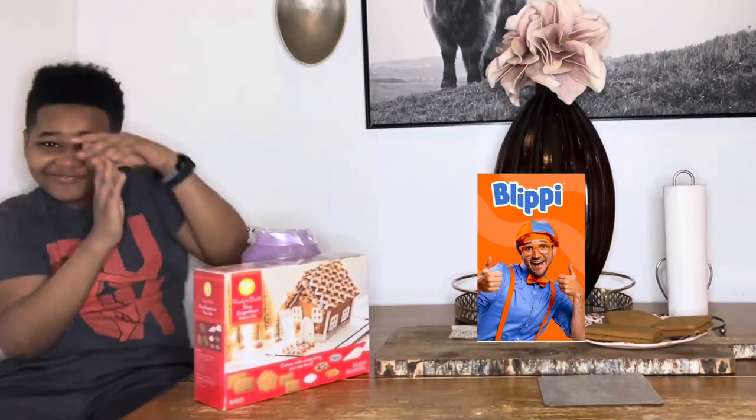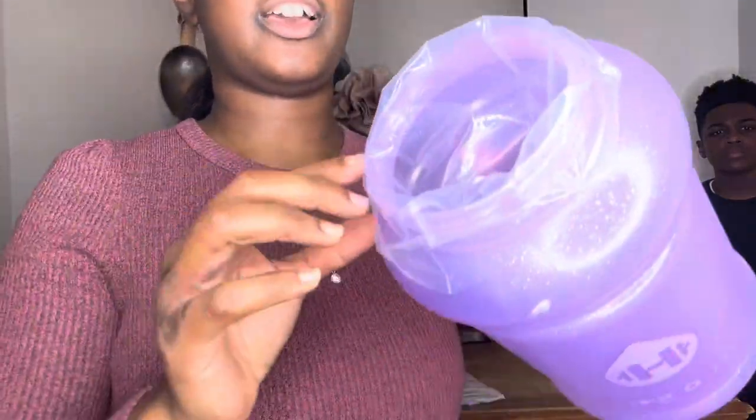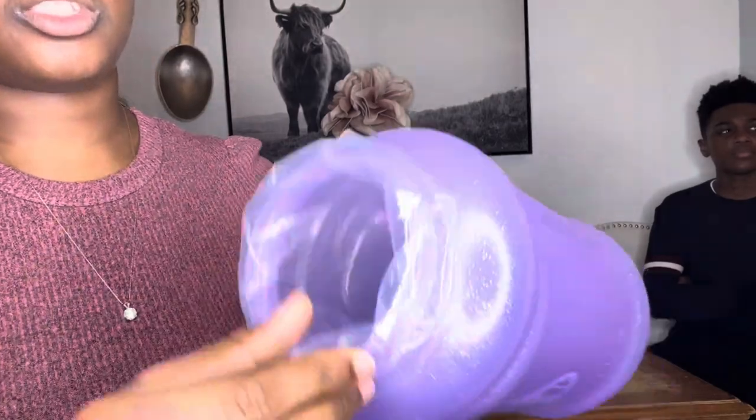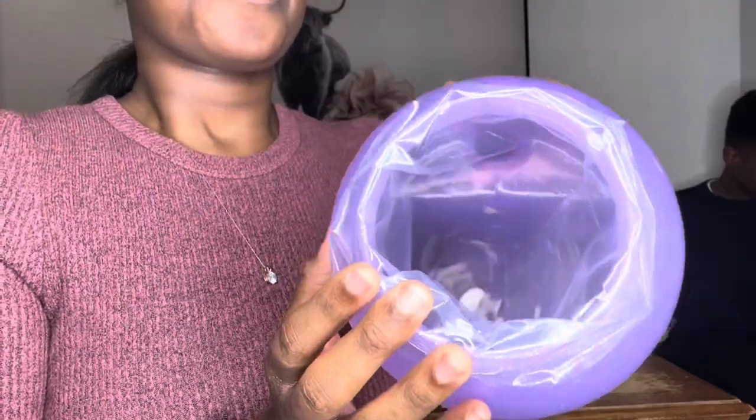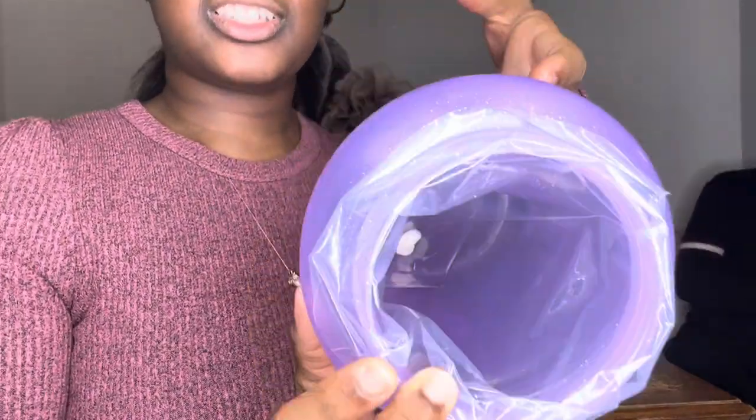Oh my goodness, so we're using this for the icing. It looks a little bit tacky but this is our DIY — we took a plastic bag in the bottle and we made sure it was a tall bottle so it can go all the way down, and then we're going to squeeze the icing out once we need it for the gingerbread house. By the way, this is the cardboard platform that we're going to use to place our gingerbread on.